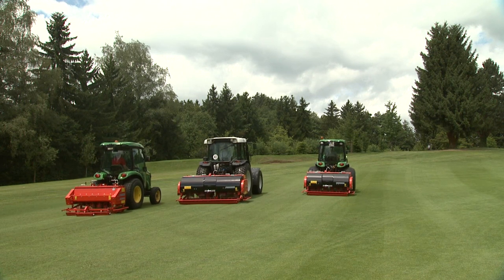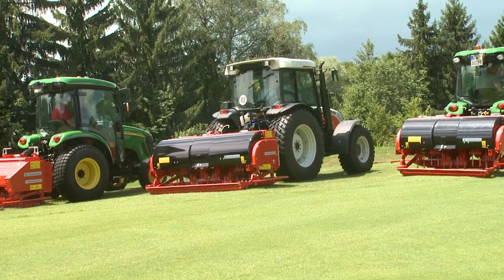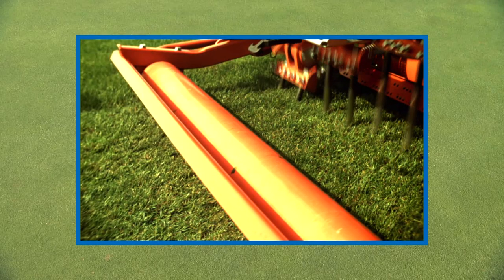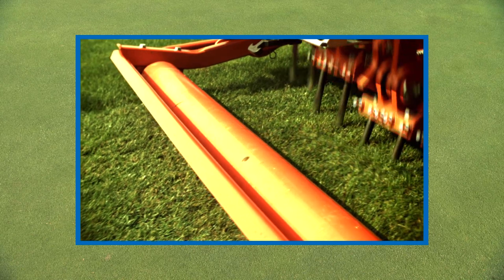The Terra Spike family from Wiedenmann offers the optimum machines for deep aeration of every type of turf. Whether municipal grounds, sports grounds or golf courses, they provide the best conditions for plant roots.